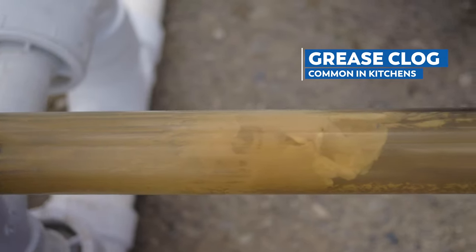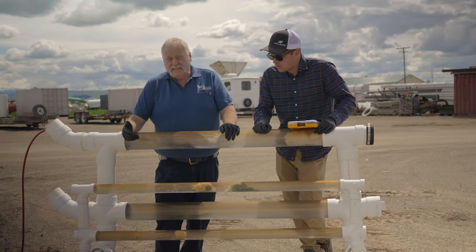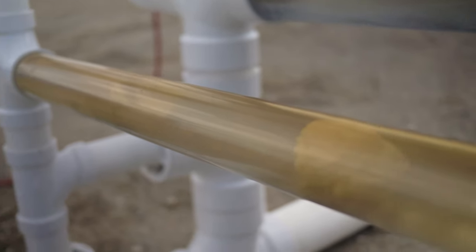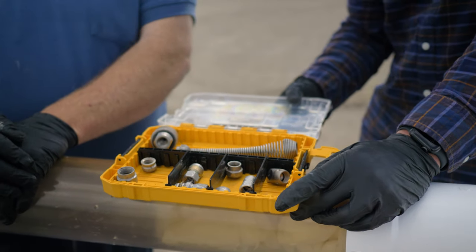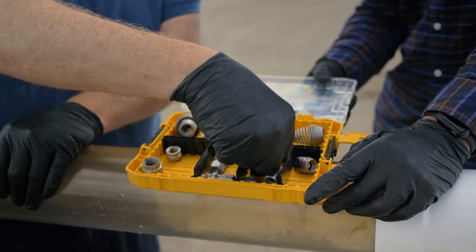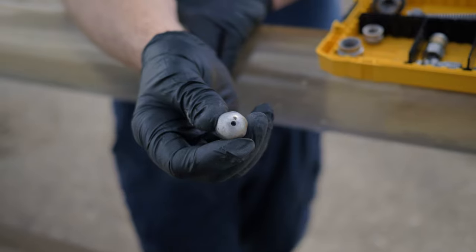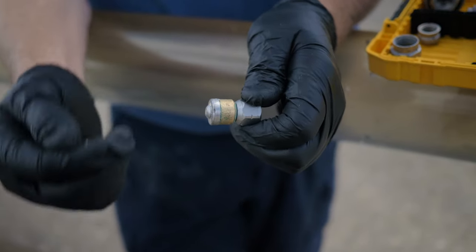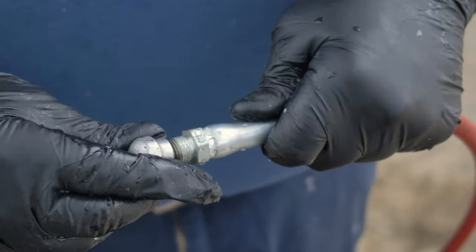Our last clog is a grease clog — the line has been coated in grease and actually needs to be cleaned out. In residential we find this in kitchens, especially if you're dumping bacon grease down the line. People think a garbage disposal will take care of it, but it won't, so please throw your grease in the garbage. This is a two-part job: first we grab the penetrator to poke a hole through and clear the clog, then we switch to the grease head, which rotates and sprays perpendicular to the pipe to scour the grease out. We clear the clog, then clean the line.